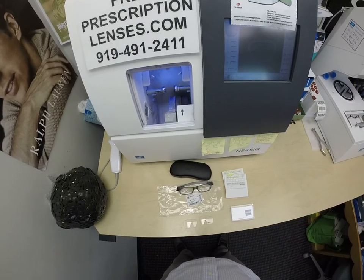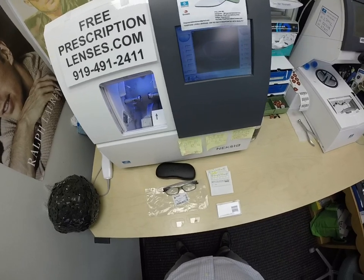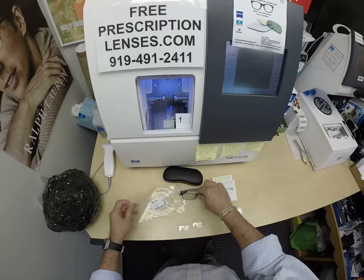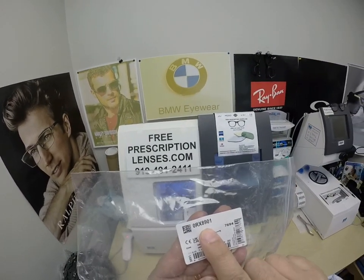My name is Seymour Better, but call me Mo — Mo Better — because I'm going to have you see Mo Better, look Mo Better, and show everyone else how to bring that loving feeling back to glasses.